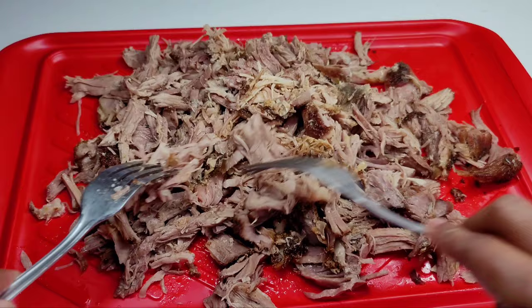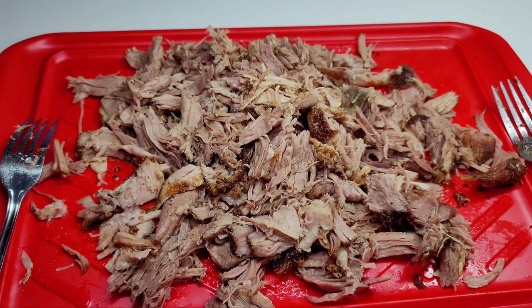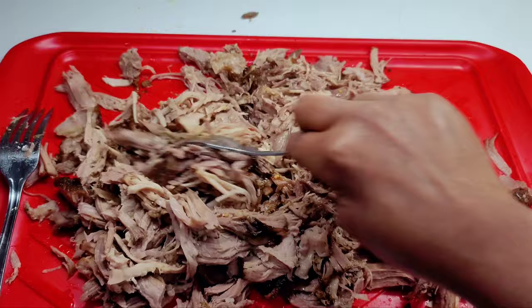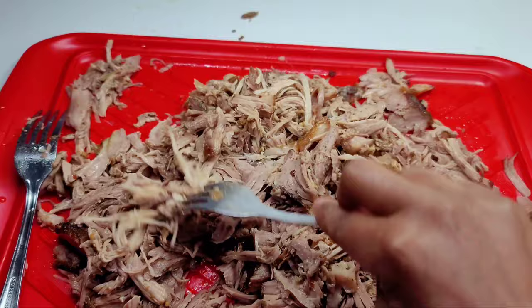Once we're done shredding the meat, we'll go ahead and add that vinegar-based sauce we made earlier — it is absolutely delicious on pulled pork. If you've never tried this before, please give it a try. It is amazing, and when you pair it with some barbecue sauce — oh my god — you will never go back to eating pulled pork any other way. So we'll add that in, and then we'll add some barbecue sauce.